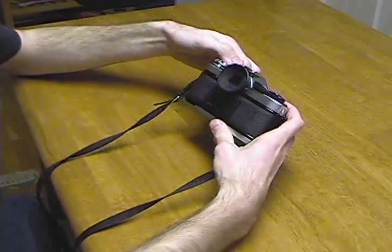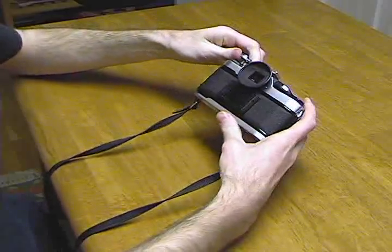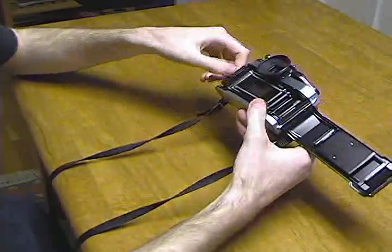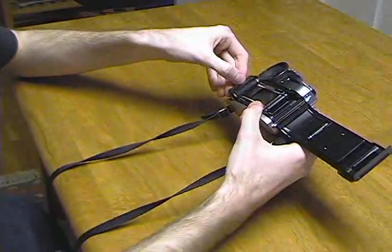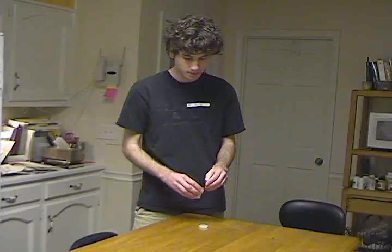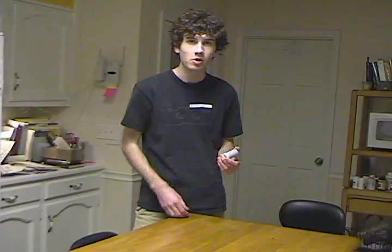Then pull up the rewind knob, lift it to open up the camera door, and your film is done. Once you take your film out, put it in the canister, and get ready to take it to the developers.